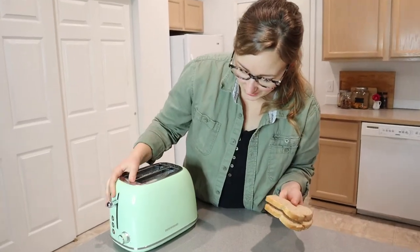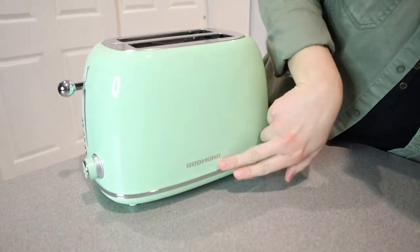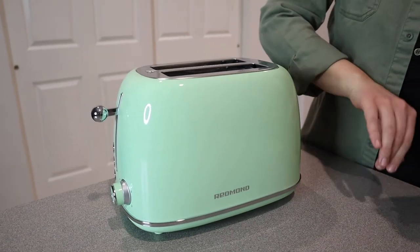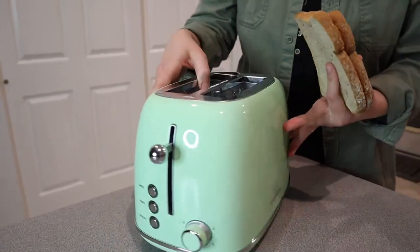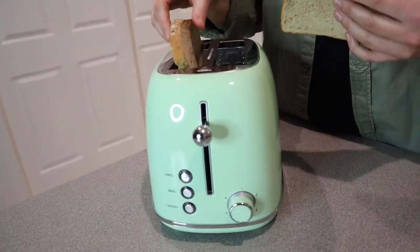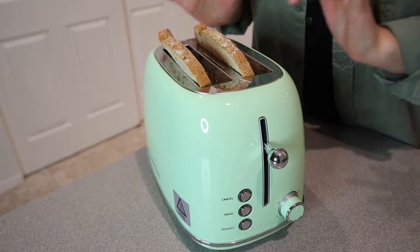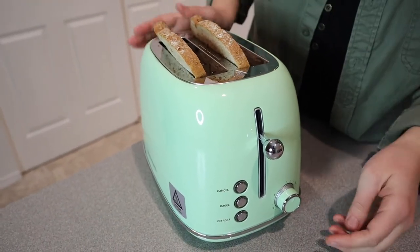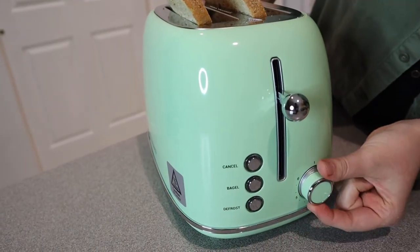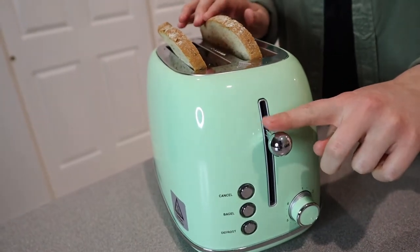Before I stick this toast in here, I do want to say I love the side of this. It just has a little logo right here with a silver line, and it reminds me of those vintage trailers — I just think these are so cute. So let's go ahead and test out the toaster function. I'm going to put both of these standard size pieces of toast in here. You can see they fit perfectly. I'm going to try it out on the setting I typically like, which is about three and a half — I like it to be a little crispy but not burnt. So I'm going to go about three and a half right there and let's put it down.